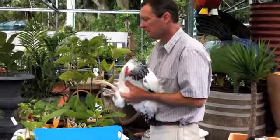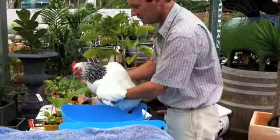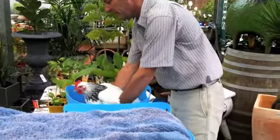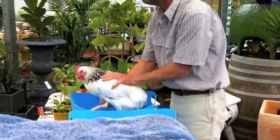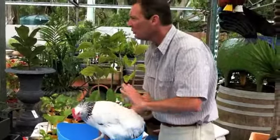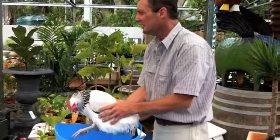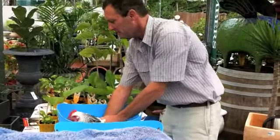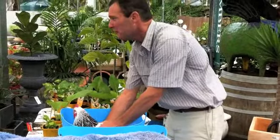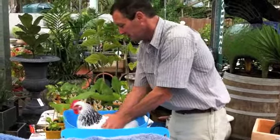When you put her in, just hold the two legs and go straight in, keeping the head out and holding the legs together. Then what you want to do is actually just move her in an up-and-down motion. You don't want to ruffle the feathers. This tub is a little bit shallow, but all you want to do is just move her up and down and she'll have a lovely time.